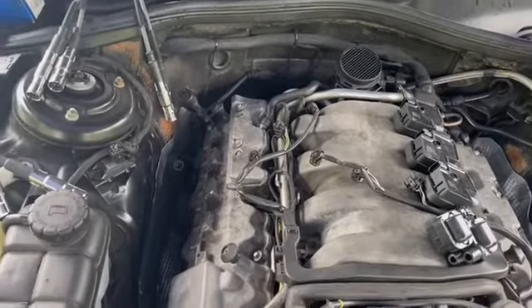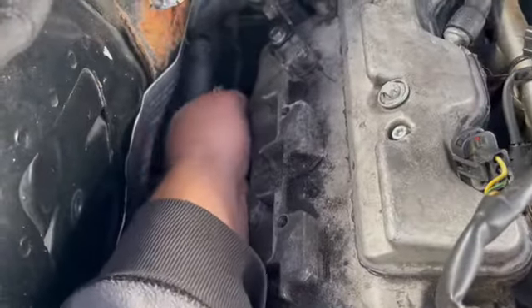Especially as you get back here in the back, there's not a lot of room to work with. I got the last one off in the back.